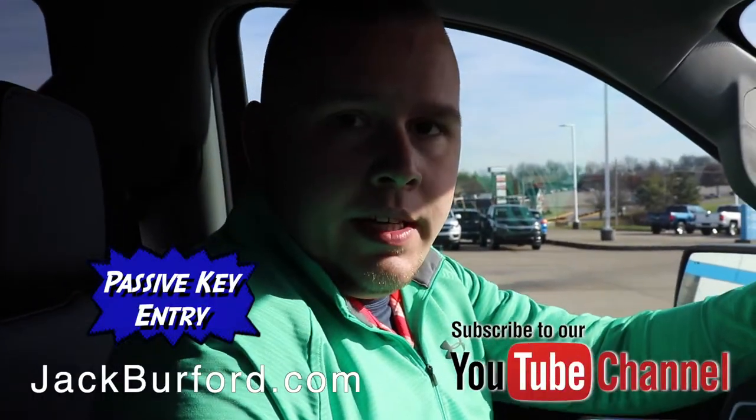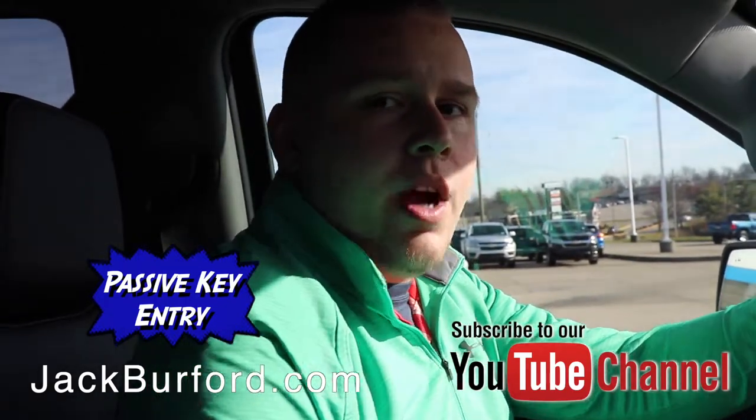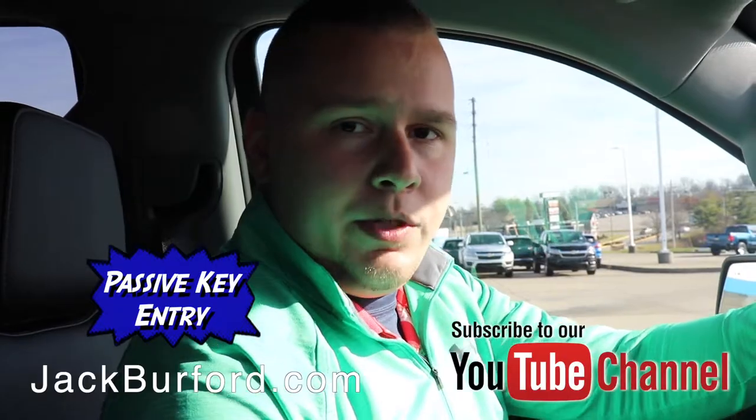When you're ready to pick up your new vehicle here at Jack Burford Chevrolet, you can visit us online for more information at jackburford.com. Don't forget to subscribe to our YouTube channel and you can comment below as well. We're located right here at 819 Eastern Bypass in Richmond, Kentucky.